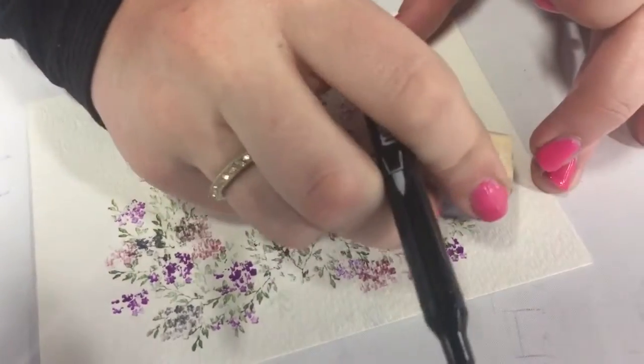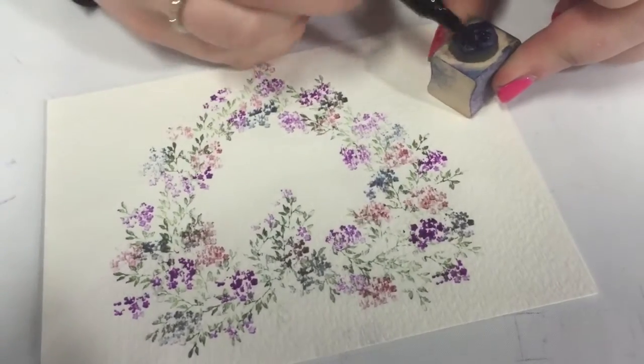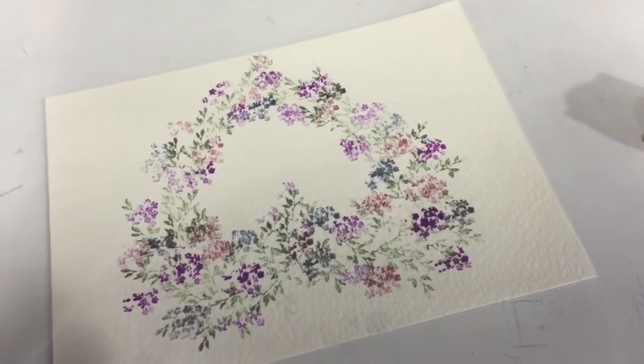This is so simple. All you need is that Foliage and Flower Set from Art Impressions, some Marvy La Plume markers or some Tombows — any water-based markers should work for you — and then your watercolor paper.